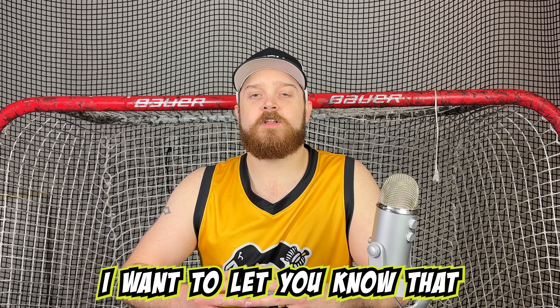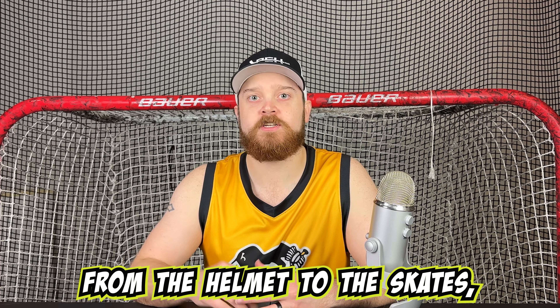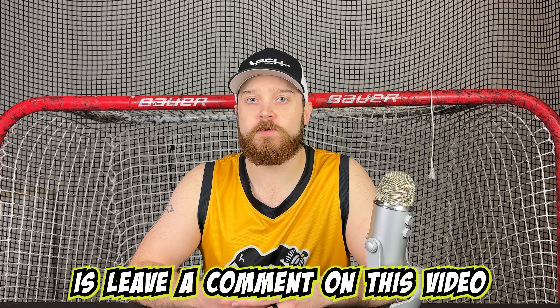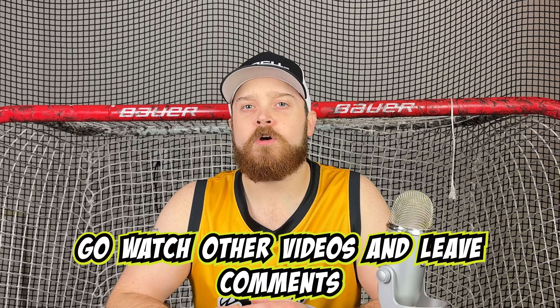Sorry for the interruption. I wanted to let you know that every 10,000 subscribers we get to this channel we will be giving away one full set of hockey gear — from the helmet to the skates, gloves, sticks, everything you need to be a hockey player. To enter, all you have to do is leave a comment on this video, like, and subscribe. Also go watch other videos and leave comments on those, as every comment from every video will be entered once we hit 10,000.